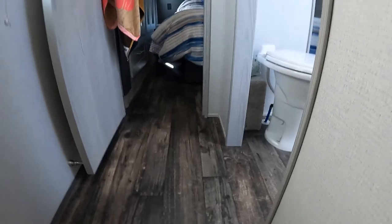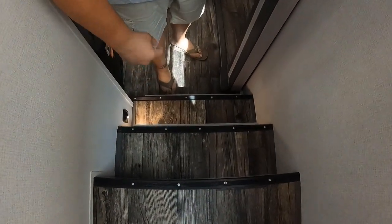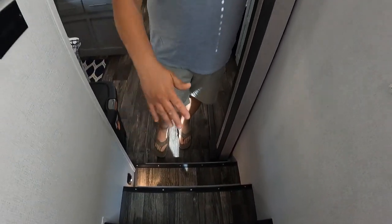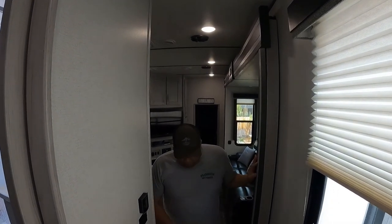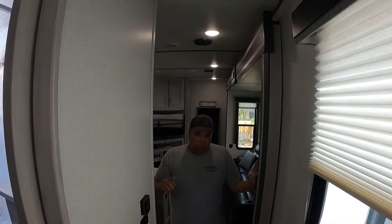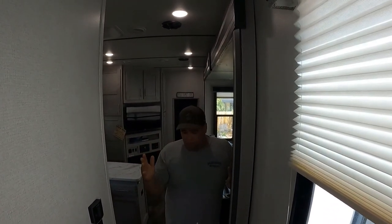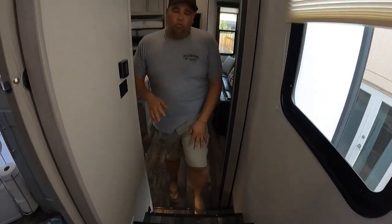One thing we addressed when we first got the RV was the steps. We replaced the screws because the originals were round-head screws and you really felt them walking through barefoot — we were afraid of catching a toe or one of the girls getting hurt. We swapped them out. We've purchased three Keystone products, all brand new, and we're big fans of Keystone. We just wish they would have taken a little more time on those small details. This RV does come with two 15,000-watt ACs.